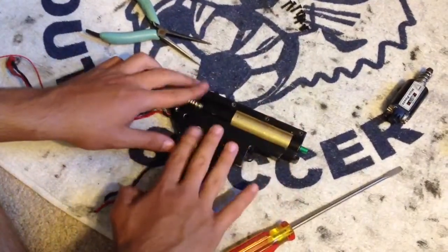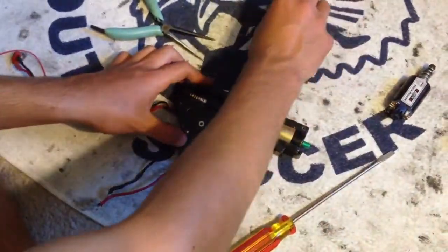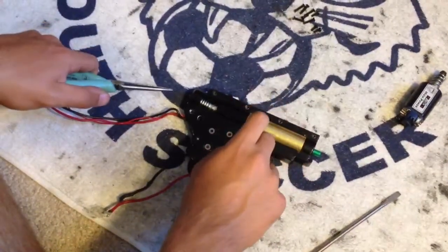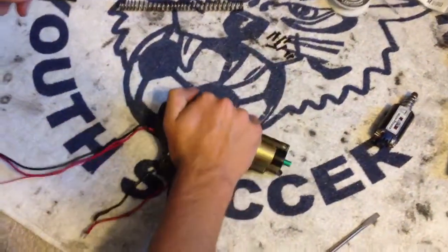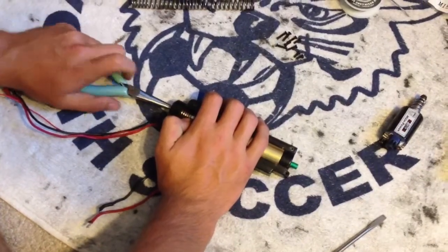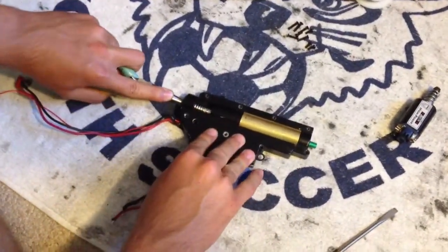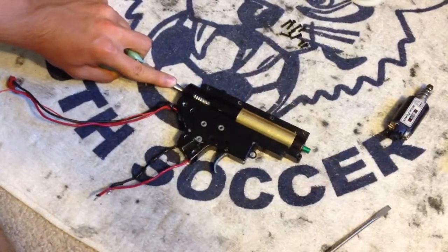After that, with your gearbox set, go ahead and unscrew all the screws from the outside. Then take either a thin long screwdriver or a set of needle nose pliers put together. If it's a version 2 gearbox, this is how you want to do it — put them in the back hole for your spring guide. You can see a little separation because all my screws are already undone. Put it in the hole and then take your finger on top and pressure that down. You can see how my spring guide actually goes down when I move it.